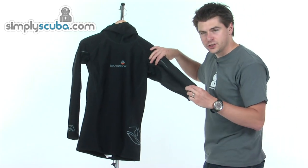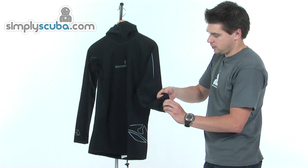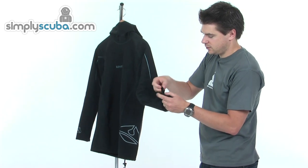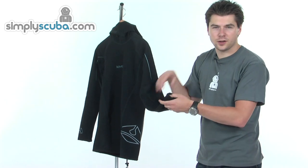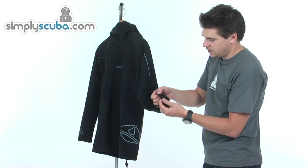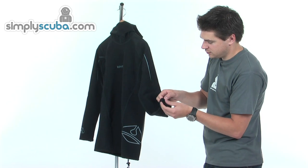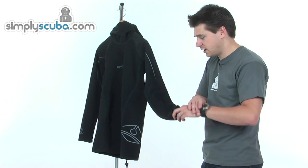The arms are made from a single panel, so you've only got one stitching. Inside, you've got a thumb loop, which makes it nice and easy to get on — just loop it over and it draws it down through the wetsuit or the dry suit. The outer is looped over with a nice soft material, so it's not going to cause any irritation against the skin.